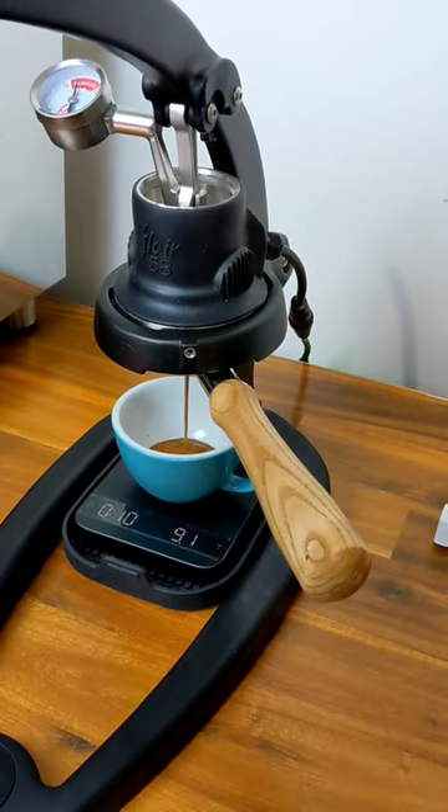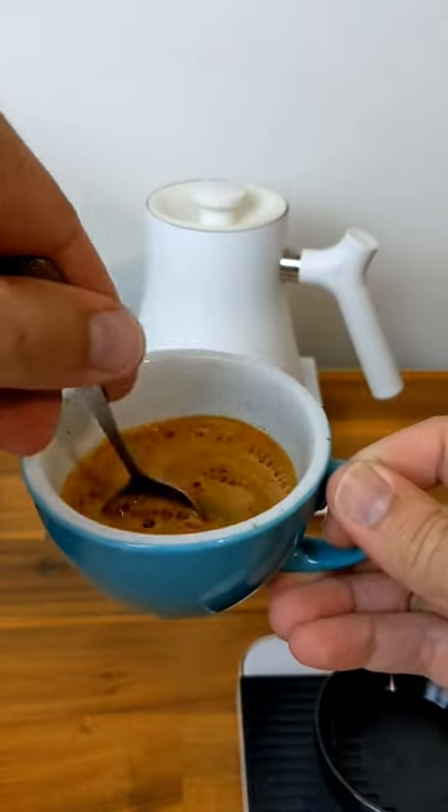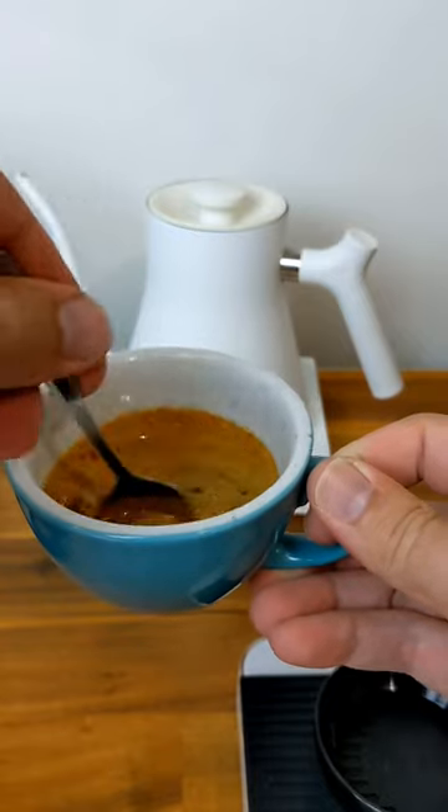Here I'm going for an espresso recipe of 20 grams in, 40 grams out in 26 to 28 seconds, and I'm chasing notes of peach, caramel, and dark chocolate in the cup.